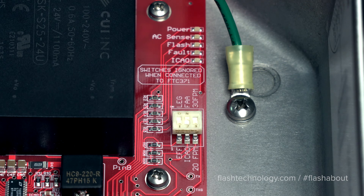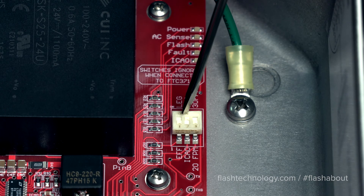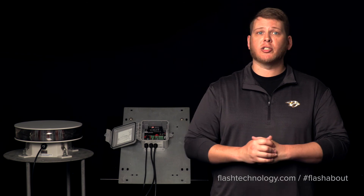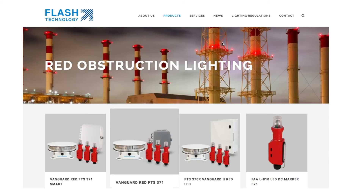Utilizing the configuration switches in the flash head, you can adjust the flash rate, burst duration, and the appropriate FAA or IKO settings. That's our close-up look at the 371 controller and flash head. Don't forget to visit flashtechnology.com under products for additional system information and to request a formal quote.